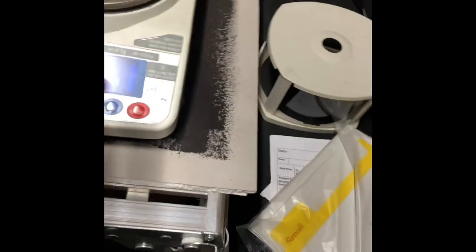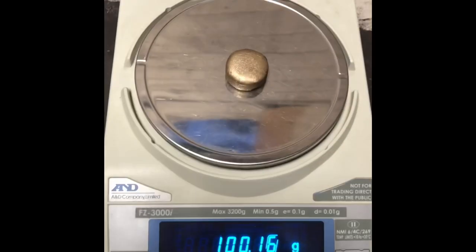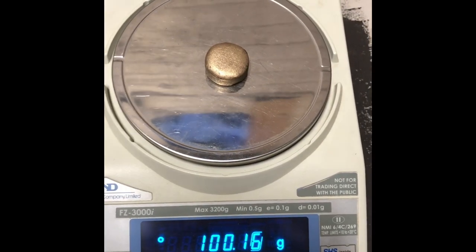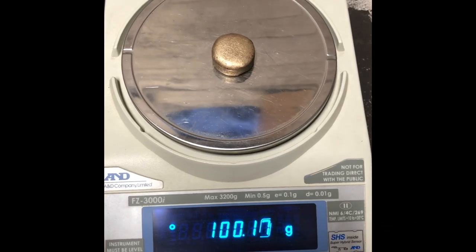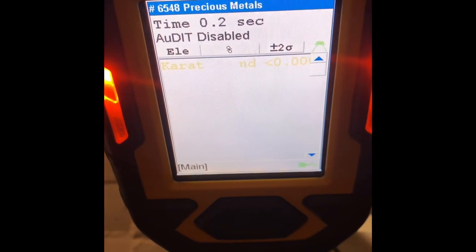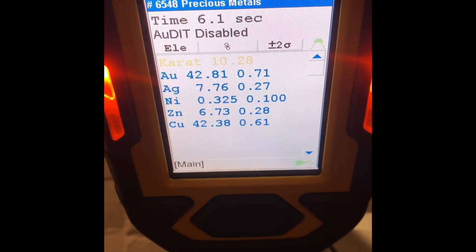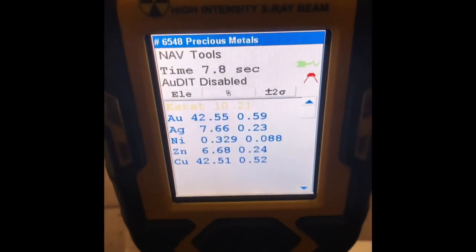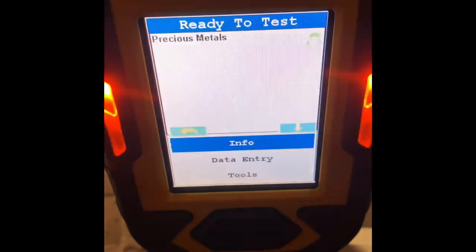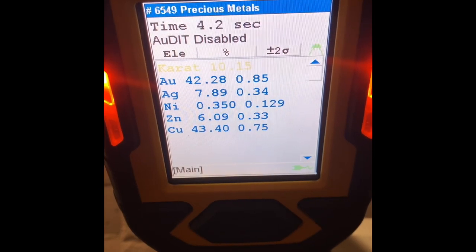Let's weigh her up. 100.16. If someone can work that out in the comments that would be much appreciated. Let's see what she tests up at. I'm going to guess 42. Beautiful. 42 on the knocker.